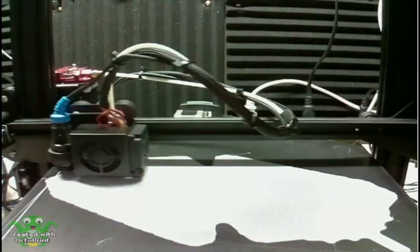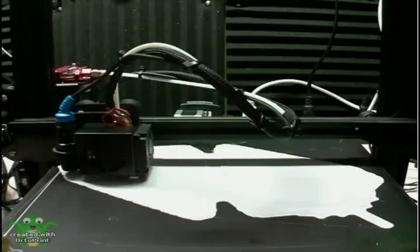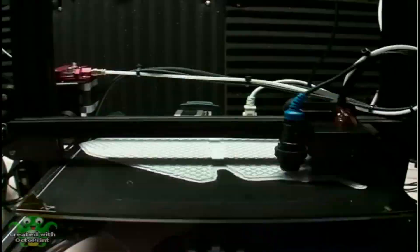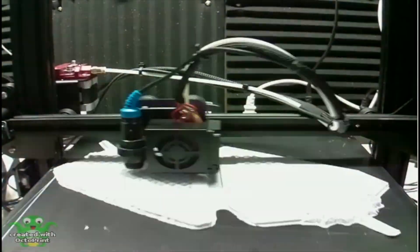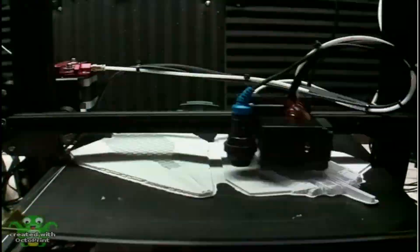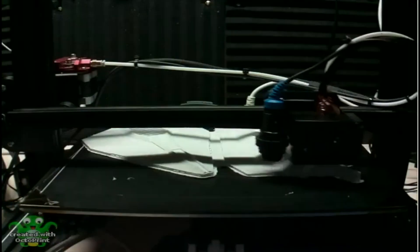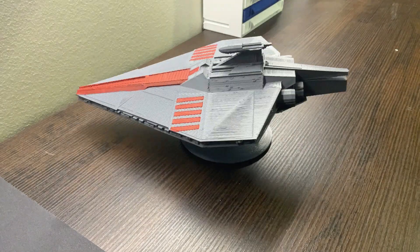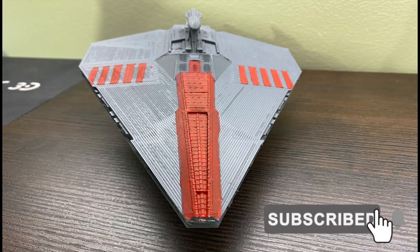And here we go into the time lapse. All right, and this is the finalized model. Thank you guys for taking the time to watch. Remember, hit that subscribe button, hit that like button, and we will see you in the next time lapse.